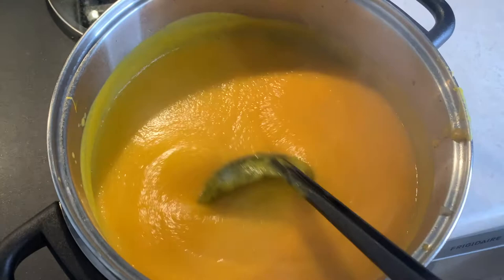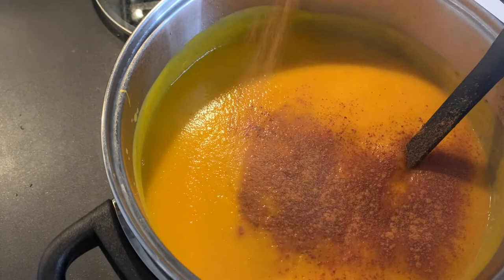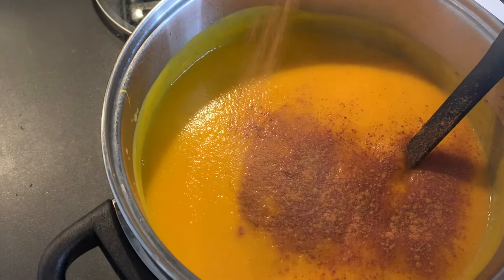Our soup is all pureed now. At this point you can taste it and add some more cinnamon — I think I'll do that because I tend to like that extra dash — and then add some extra salt or pepper. Now we're going to plate it and do one of those cheesy first bites.